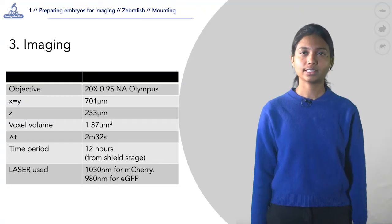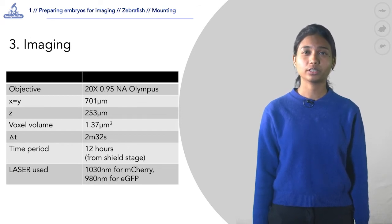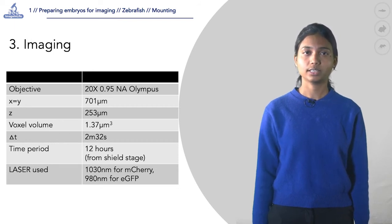The field size is kept at 700 by 700 micrometer square in the x-y dimensions, 250 micrometers in the z dimension, and a time step of 2 minutes 30 seconds is used over a period of 12 hours.